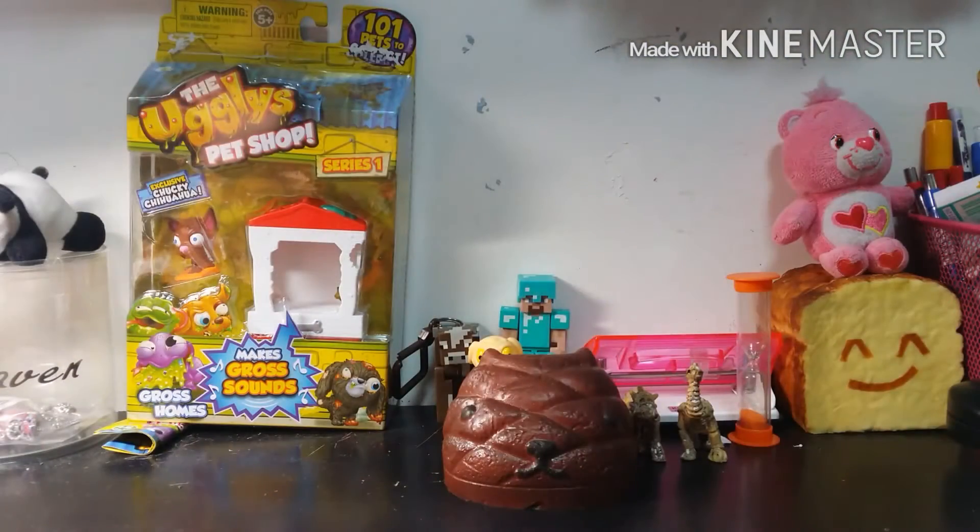Hey guys, today I'll be doing the Love Your Squishy tag, created by me. I tag anyone who is watching this video to do this. There are six questions inside this tag related to love, like the squishies that you love. So without further ado, let's get started.